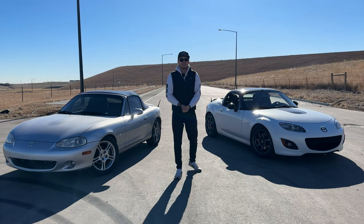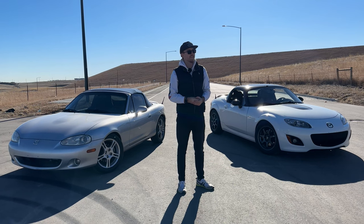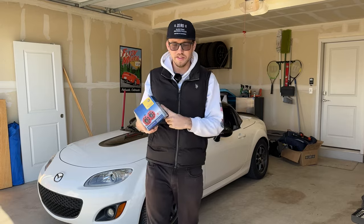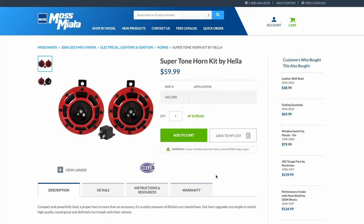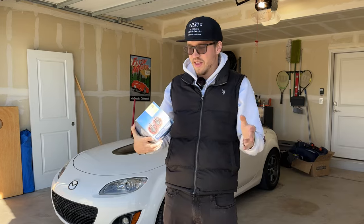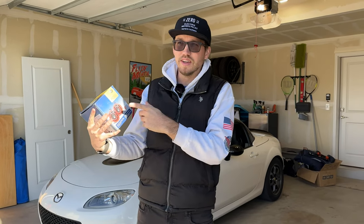So what did I get? Well there's a plethora of aftermarket horns out there. Masmiata sent me the Super Tone by Hella Horns and I'm excited to put these things on — I think finally people will hear me coming. From Hella Horns there's the Super Tone, the Sharp Tone, the Twin Trumpets, and even a dual horn option from another brand. Those will be linked below — let me know if you want me to try any of the others. I think it looks cool, it's red, and I think it'll give me exactly what I'm looking for.